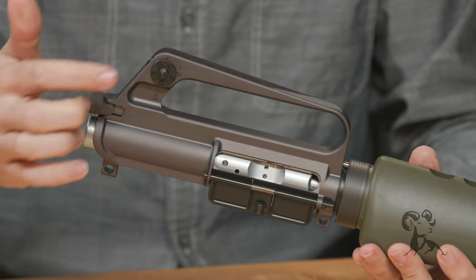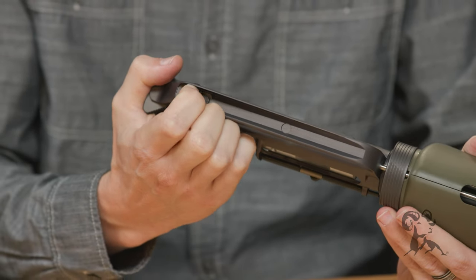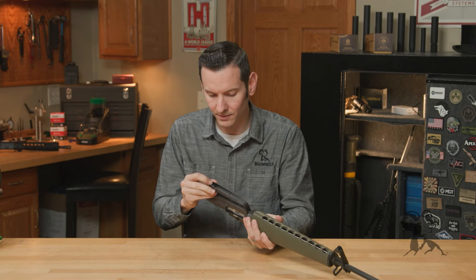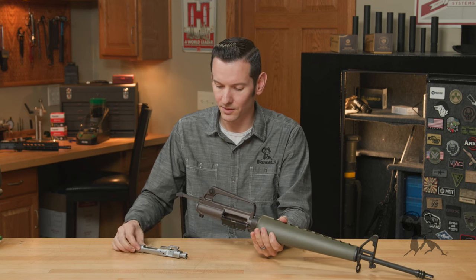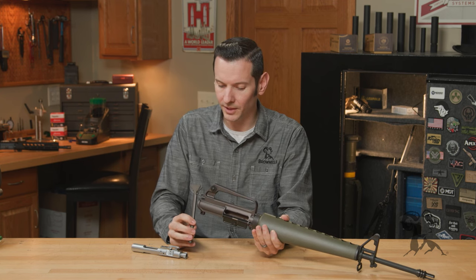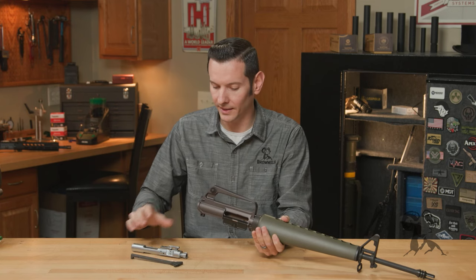Let's come back to the sight. Obviously, A1 style rear sight assembly there, and you have the large and small apertures — so that flips here. And let's talk about this charging handle, because this is a pretty cool one. It is the old school triangular style charging handle, also in gray anodized.